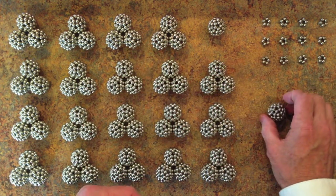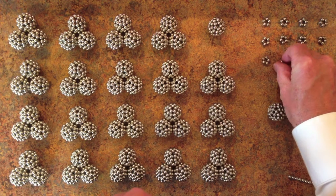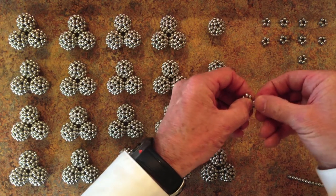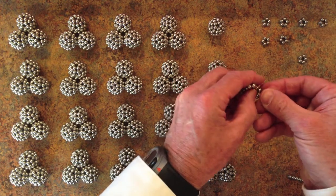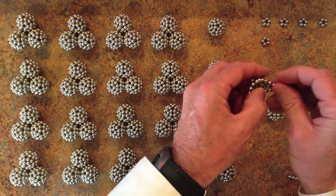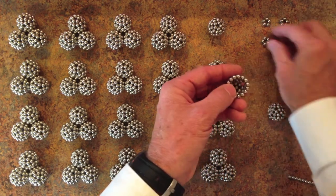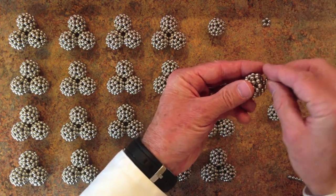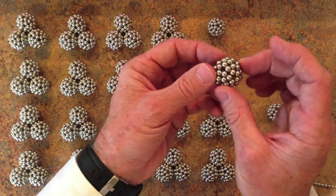The other way you can build this shape is from 12 pentagon rings, like this, and you just snap them together. This is probably the most popular way of building the shape, and not quite as fast as the two hemisphere method that I just showed you. But the bottom line is you get this rhombicosidodecahedron shape.